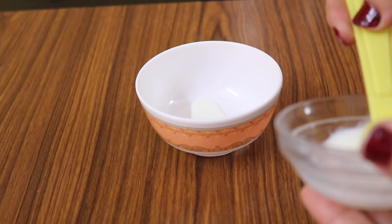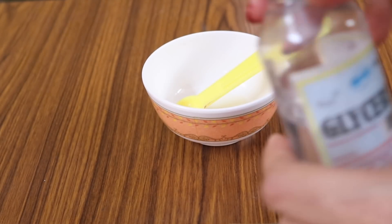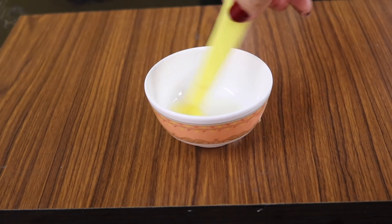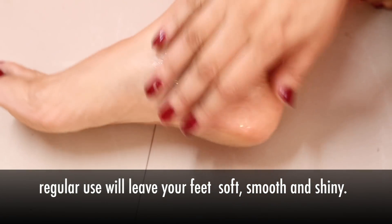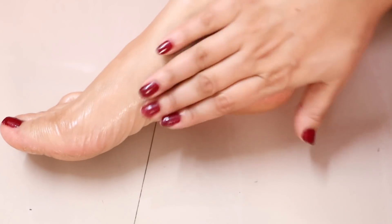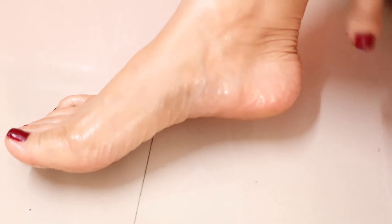Then I'm going to show you how you can use milk to repair dry cracked heels. Take two teaspoons of milk and add one teaspoon of glycerin, combine well. Before applying, wash your feet with warm water and pat dry, then gently rub in small circular motions on the soles of your feet. Use this before bedtime — regular use will leave your feet smooth, silky, soft, and shiny.